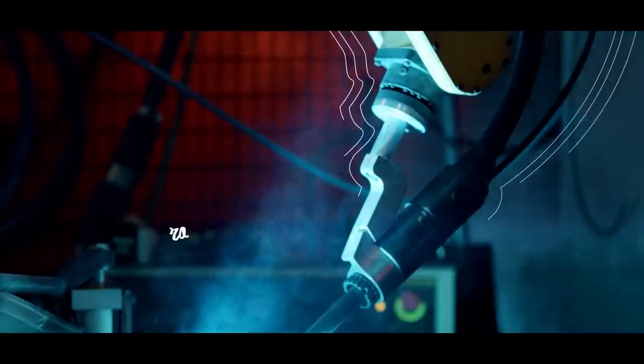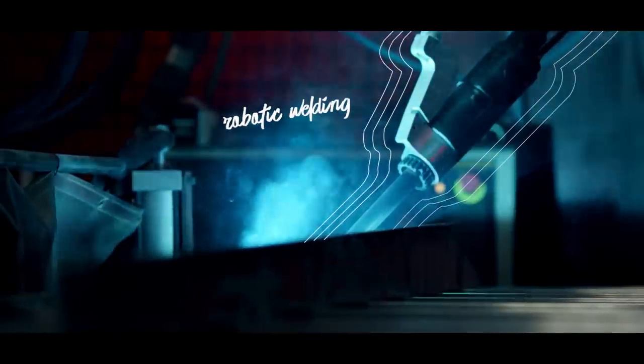Look how cool this thing is. They use these robots so the precision and consistency is there in every boat that's manufactured.